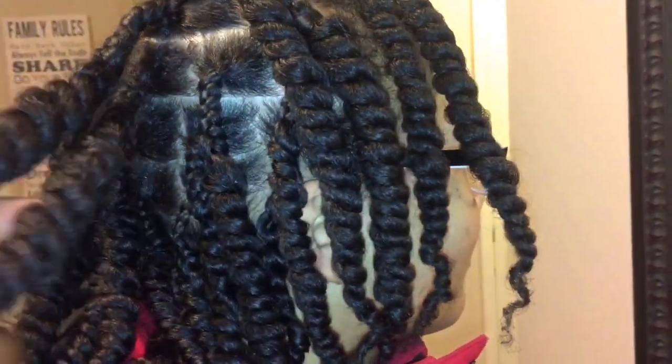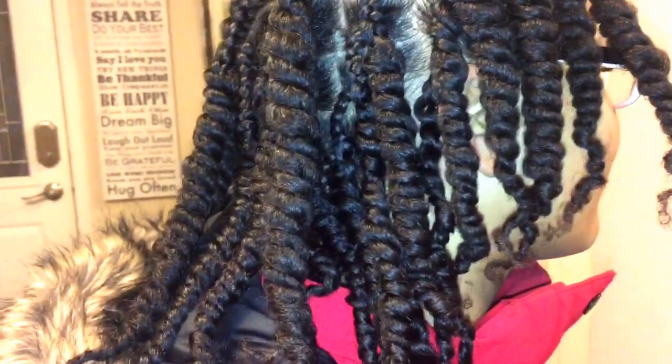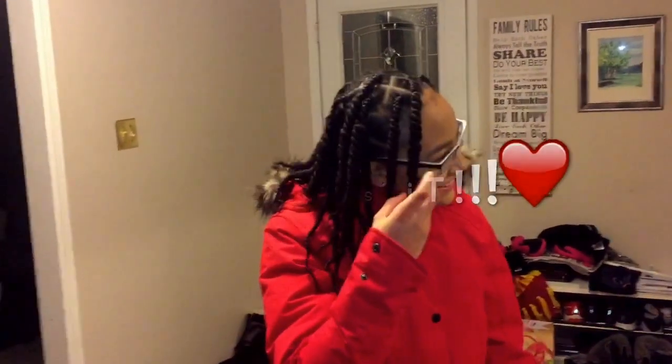I didn't do it very large or very small — it's medium size, and I just think overall it's easy to maintain. So yeah, comment down below and let me know what you guys think. Let me know what's your favorite protective style. Thanks guys, much love.